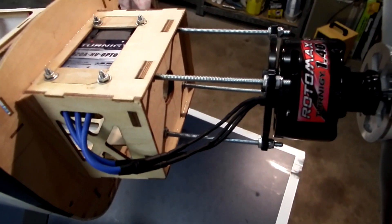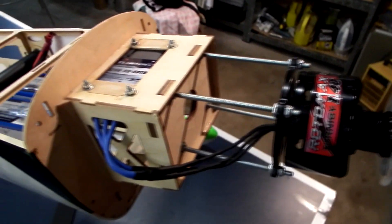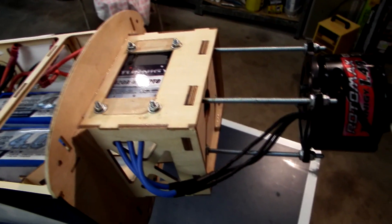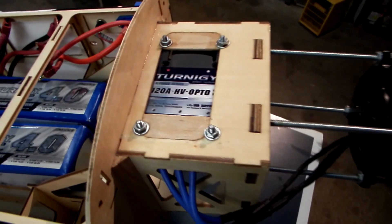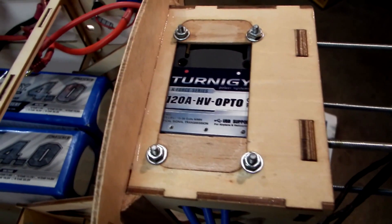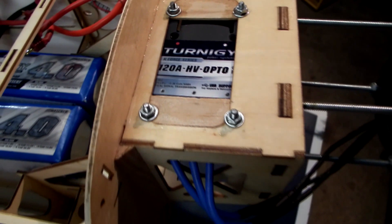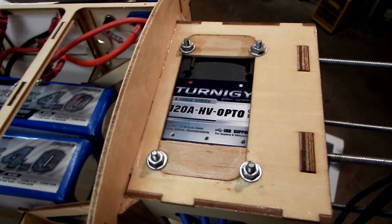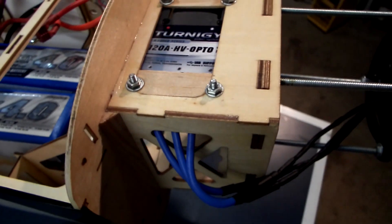There's a sort of a home-built standoff which works incredibly well, very stiff. According to all the reviews, this is the controller to use with the Rotomax motor. It is a Turnergy 120 amp high voltage opto, and it's bolted in underneath that top surface of the motor box.